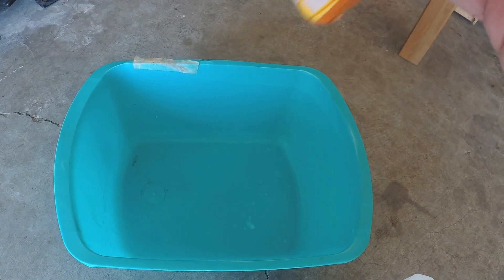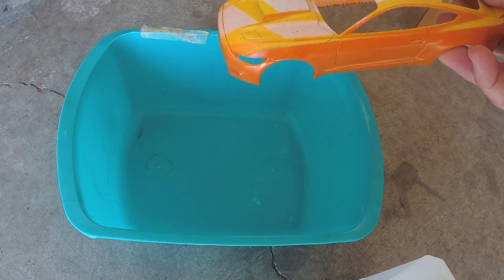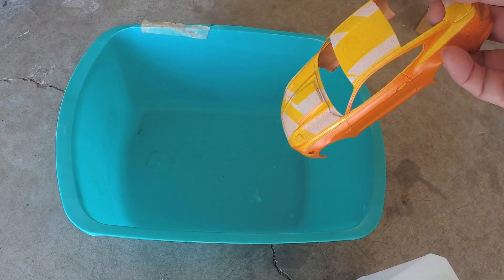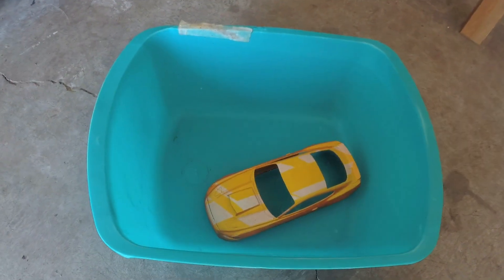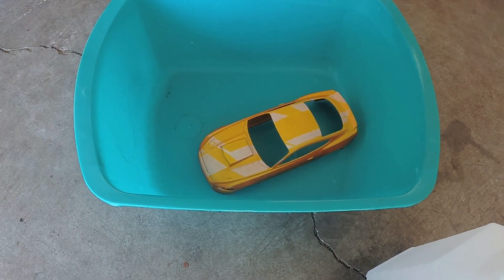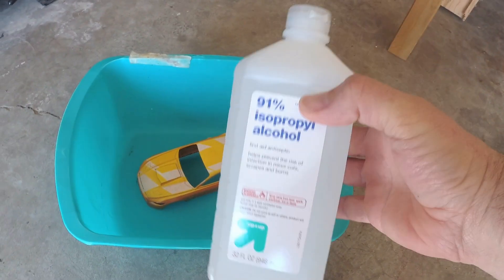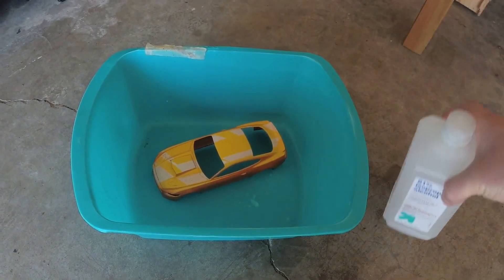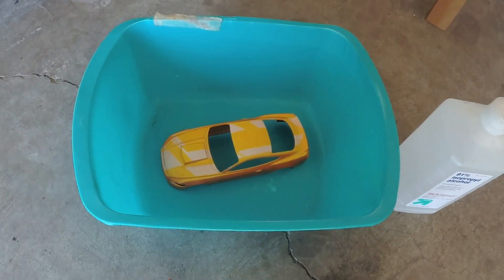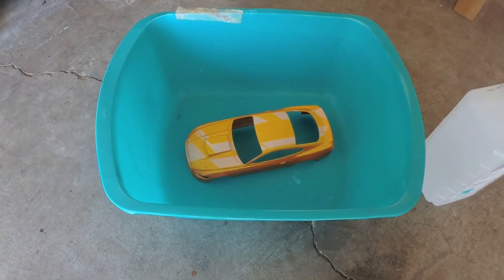Those of you who have been watching the channel or come in for the model car videos have seen my video on how to restore an old model car, where I took a 1960 Plymouth Fury, dumped it in Wesley's Bleach White for a while, got all the paint off and restored it beautifully. I've since heard that something better than Wesley's Bleach White is isopropyl alcohol at 91%. This is supposed to take paint off the plastic without hurting it at all, and do it way quicker. So that's what we're going to do.